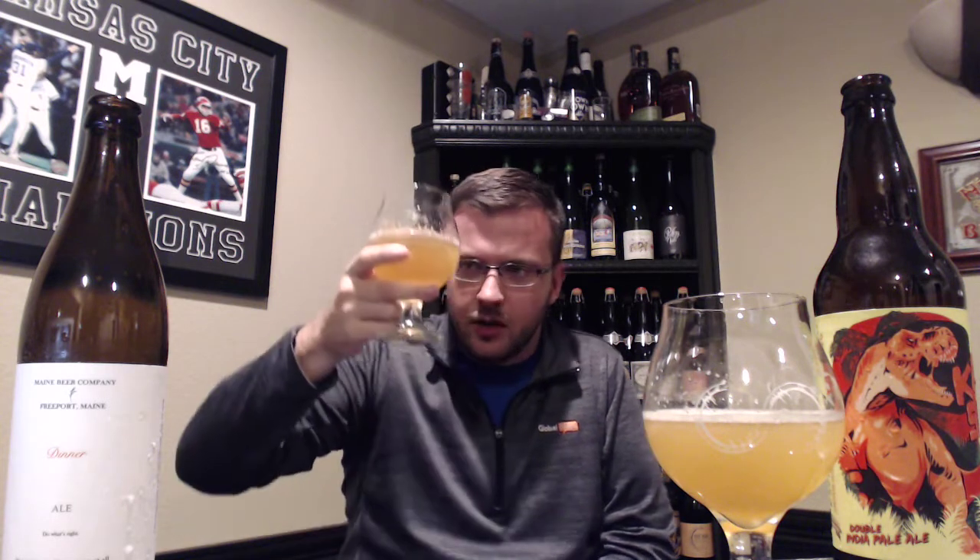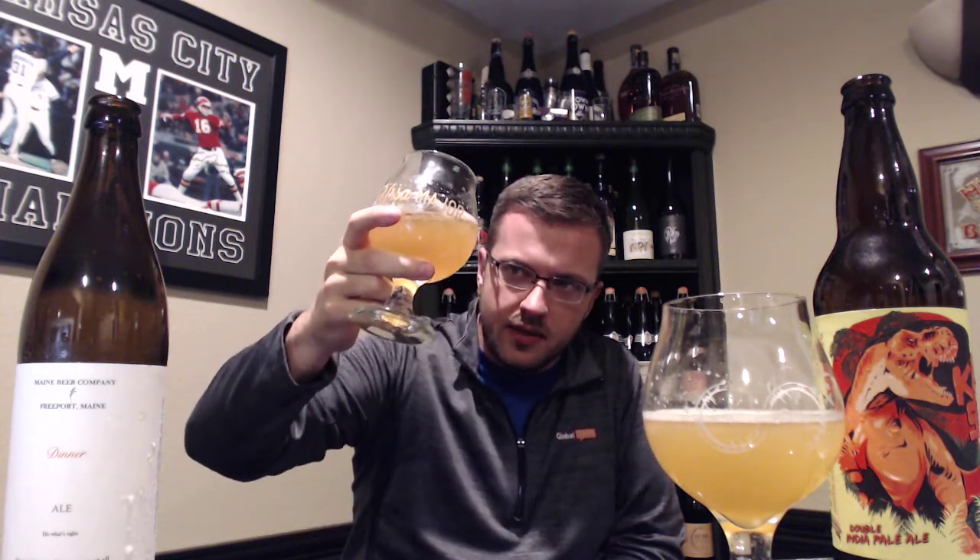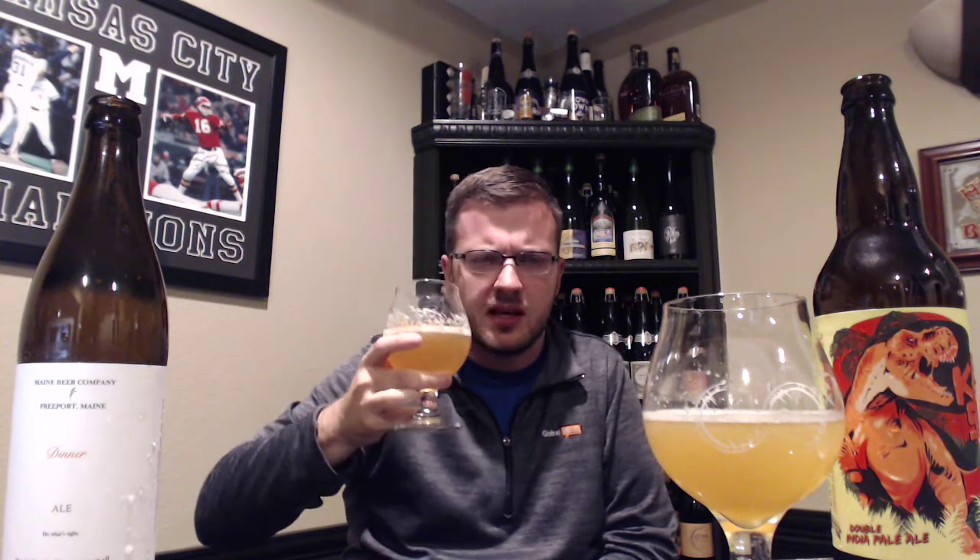We'll start here on my right with the Ursa Major glass. Great color on this — kind of like that tangerine-meets-juice look. It's more orangey than yellow. These were poured a few minutes ago so not a lot of head retention left, but decent lacing on the glass and good big soapy bubbles. The head on that one is actually staying a little better.